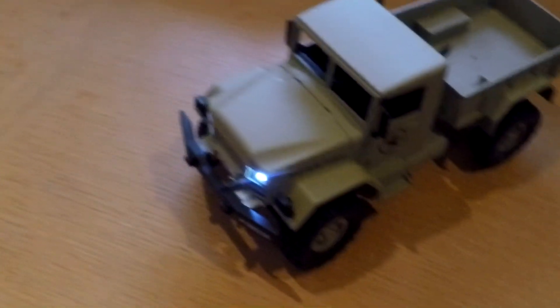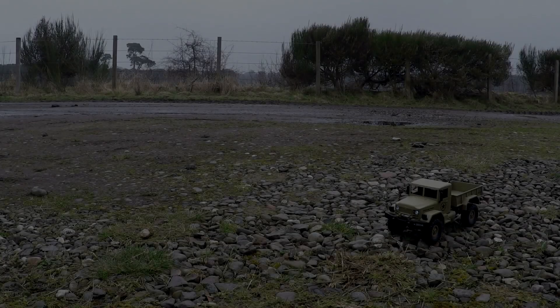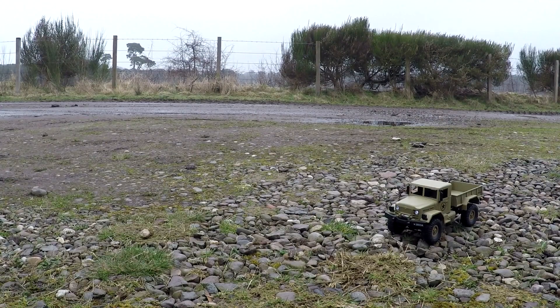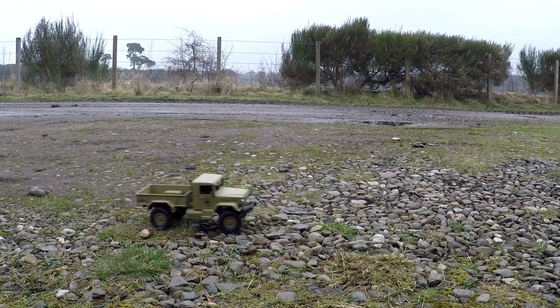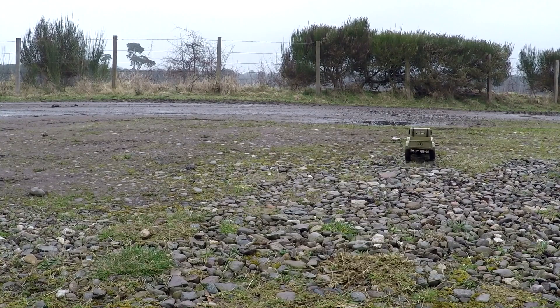Let's go and try it outside. I'm so pleased. Time to witness the majesty of the Heng Long truck. Here we go - that's full speed, but that's okay. That's perfectly acceptable. I think the NiCAD is flat, or as near as damn it flat.